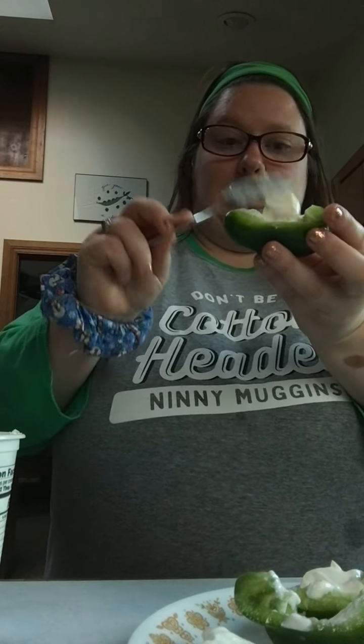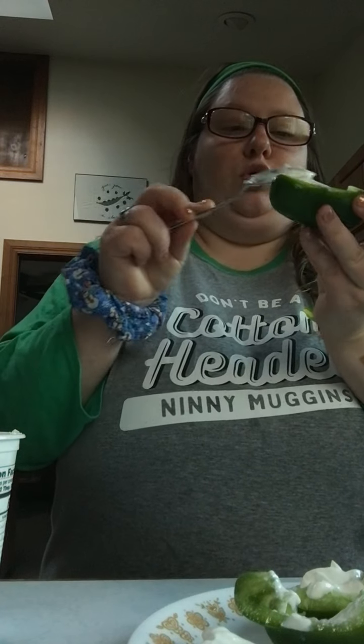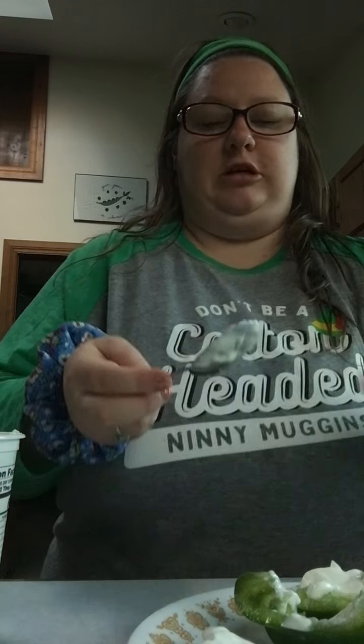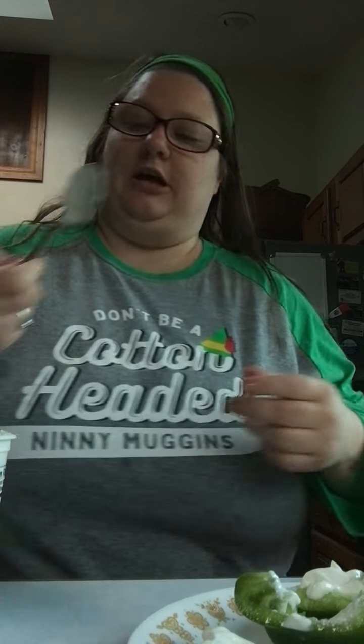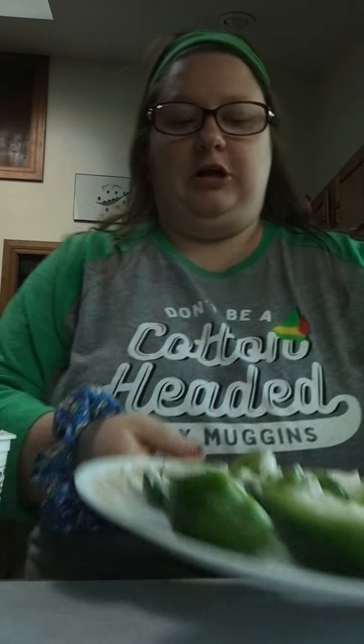Comment down below if you have a store in your state or country that's like my store called Beware, because you might. Alright, that's done. They look delicious so far.